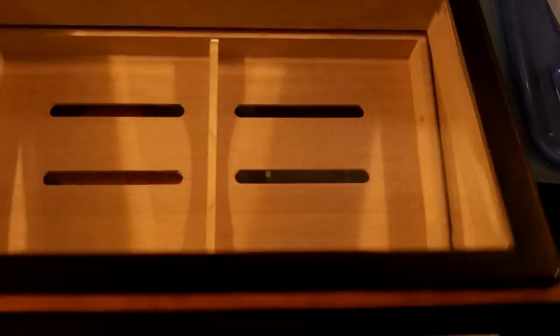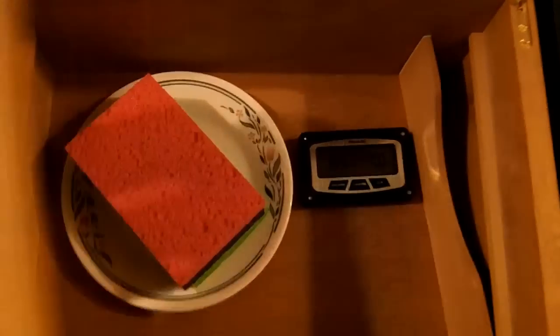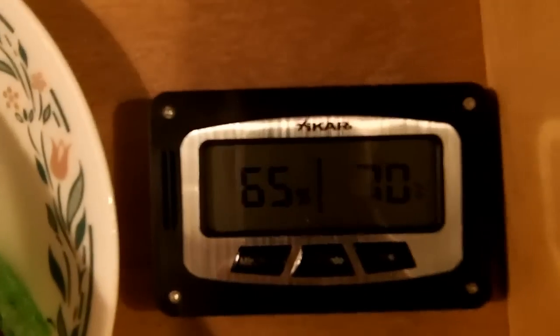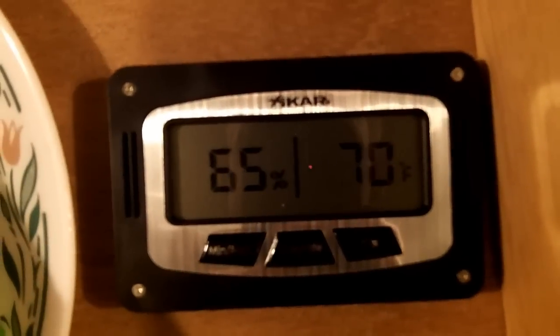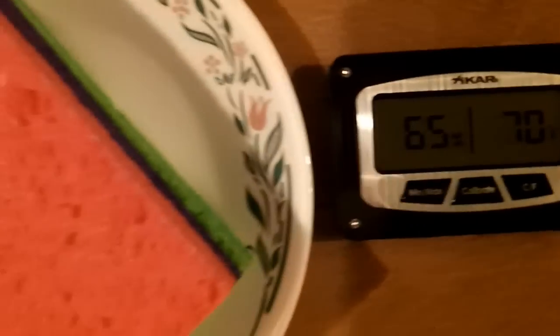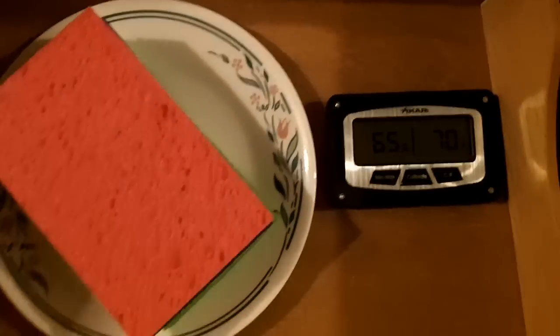Our eight hours have now passed — now it's time to open back up our humidor. We were at 59% reading initially and now it looks like we're reading right around 65%. This means we're currently on track because the humidity inside our humidor is finally starting to build up. We're going to want to close our humidor back up and come back between 18 to 24 hours. We want our humidity to be anywhere from mid to high 70s at that point because that means we can start our next step.